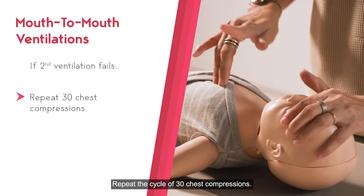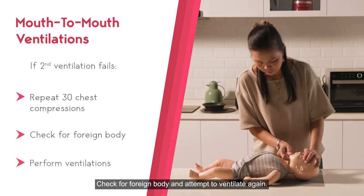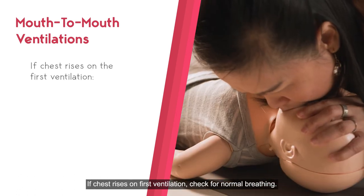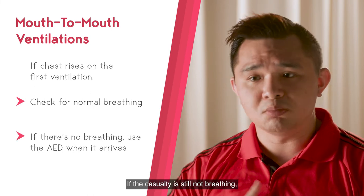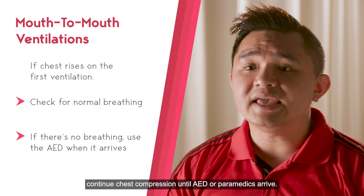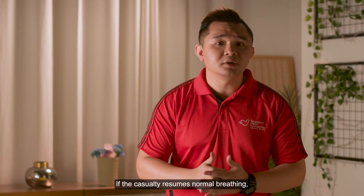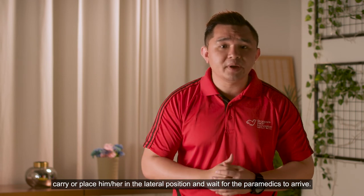Repeat the 30 chest compressions. Check for foreign body again and perform the ventilation. If the chest rises on the first ventilation, check for breathing. If the casualty is still not breathing, continue chest compressions until AED or paramedics arrive. If the infant resumes breathing, carry or place him in a lateral position and wait for paramedics to arrive.